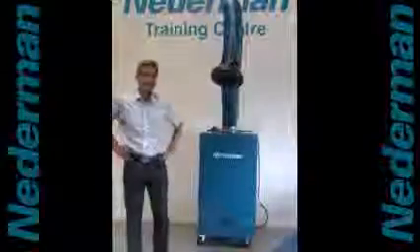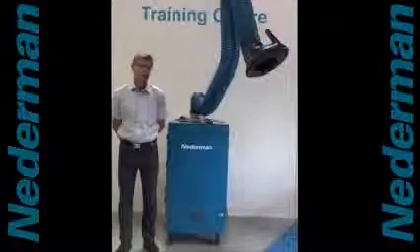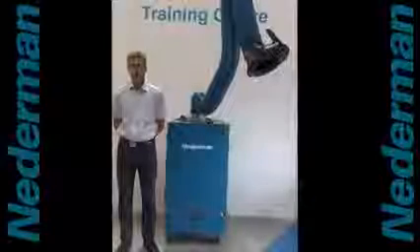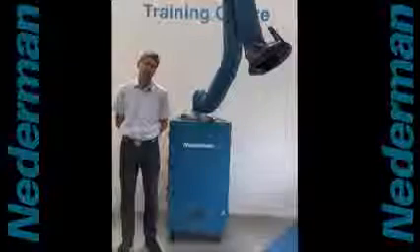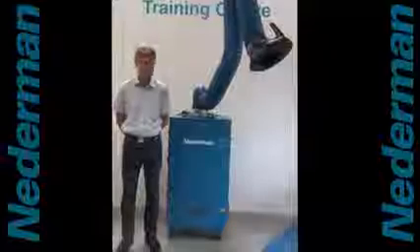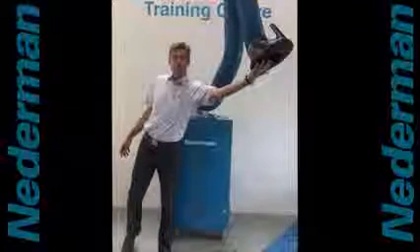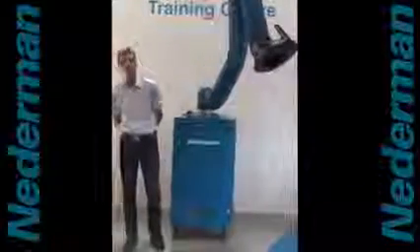It's available in a single-phase version and in a three-phase version. The Weldfilter C10 is certified according to EN15012-1 W3, which means that it's allowed to be used for welding fumes with a high chromium content, more than 30%. It also has a capacity of about 900 cubic meters measured at the hood, so that is a really efficient capturing capacity.